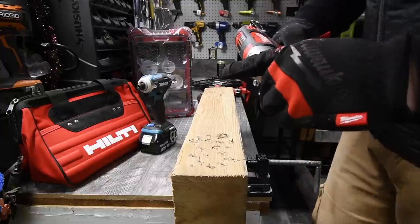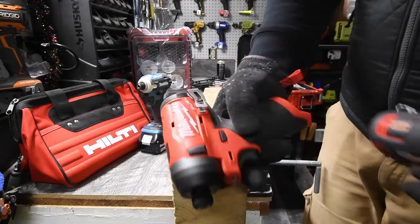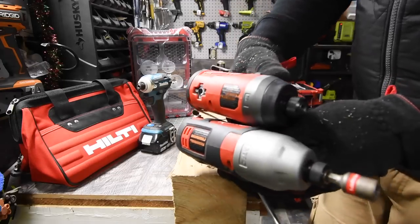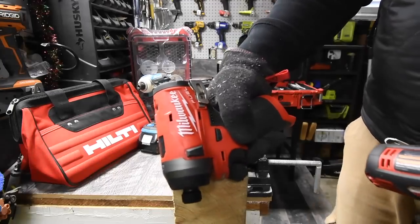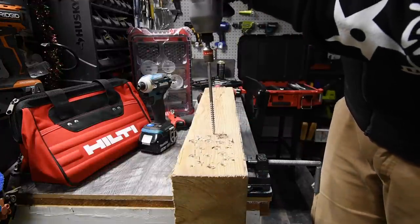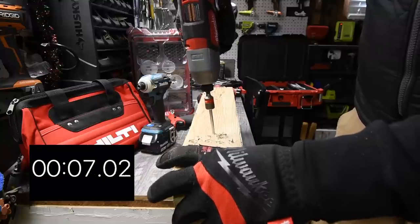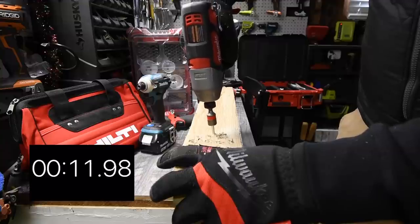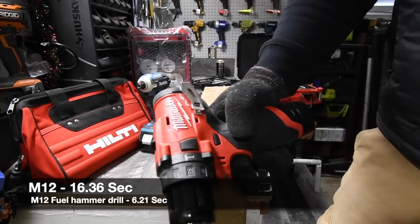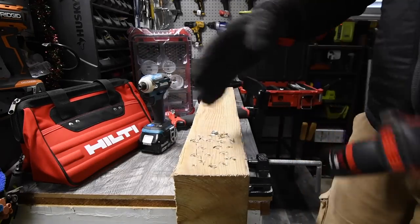This brushed impact driver is also a $100 kit, just like the brushless fuel hammer drill. Battery is full. Ready? Go. Time — and I can tell you that the brushless fuel did that a lot faster than the brushed impact driver. It seemed like it did it faster. Ready? Go.